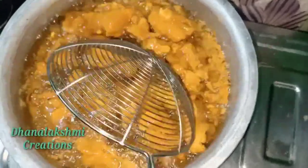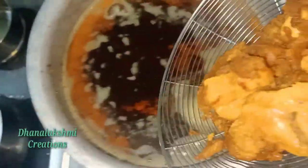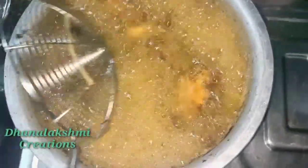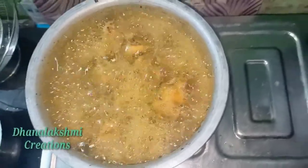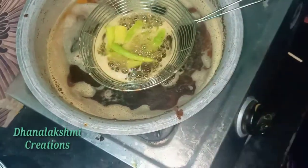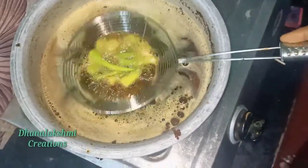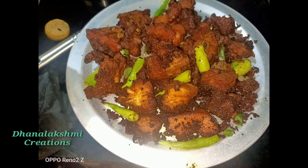Now we are going to fry it. I will fry it until it turns a red color. I will fry for 4 to 5 minutes. I will fry the chicken 65.